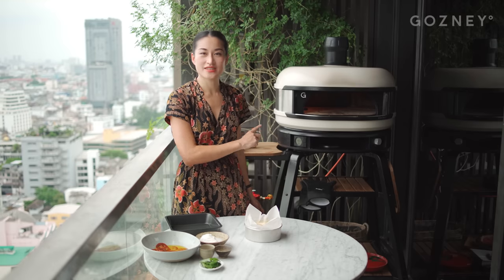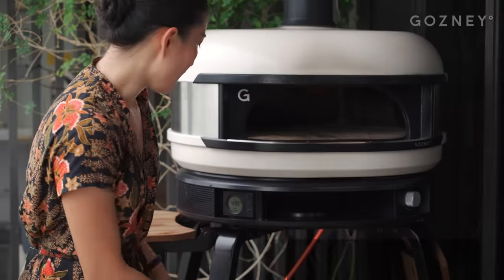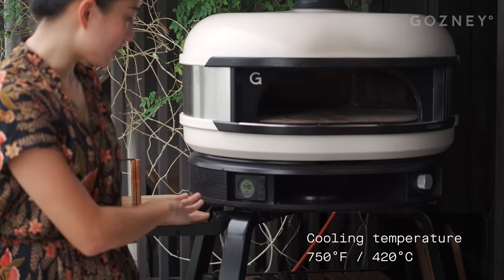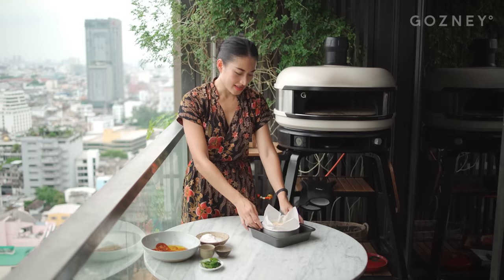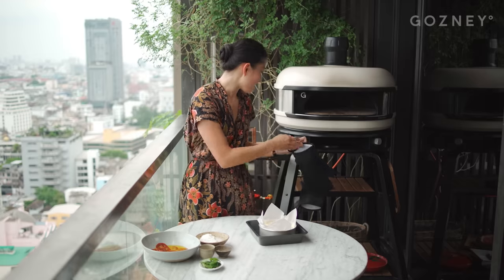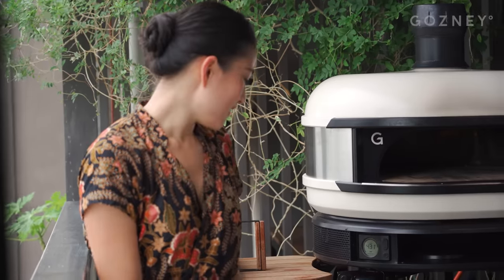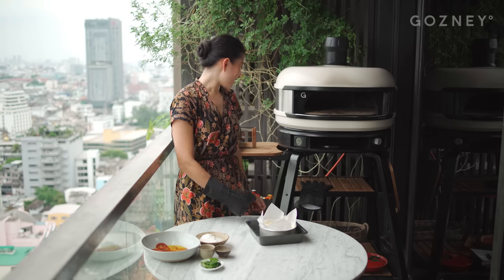Now it's time to put it in the oven, but first we've got to turn our oven off. We're going to wait for it to reach about 420 degrees Celsius. I like to put my cake tin in another tray because it makes it really easy to get in and out of the oven — you've got something to hold on to. We're waiting for it to get to 420; it's at 430 right now. I've got my protective mitt on.